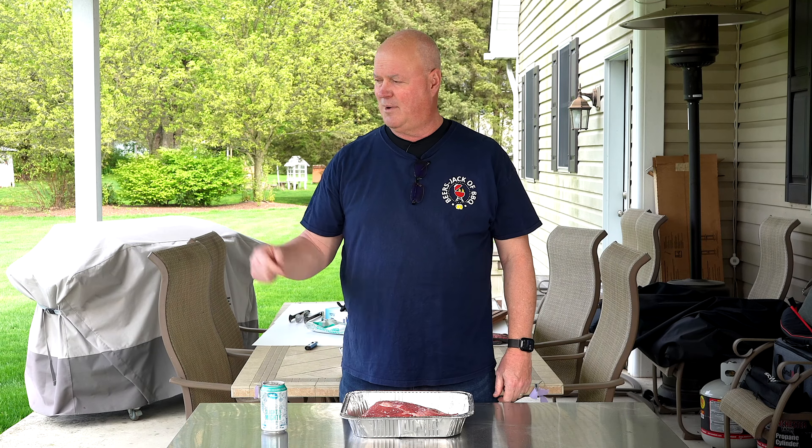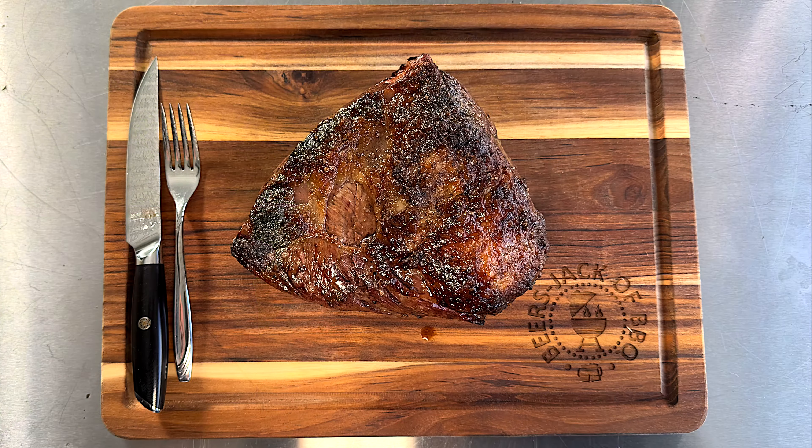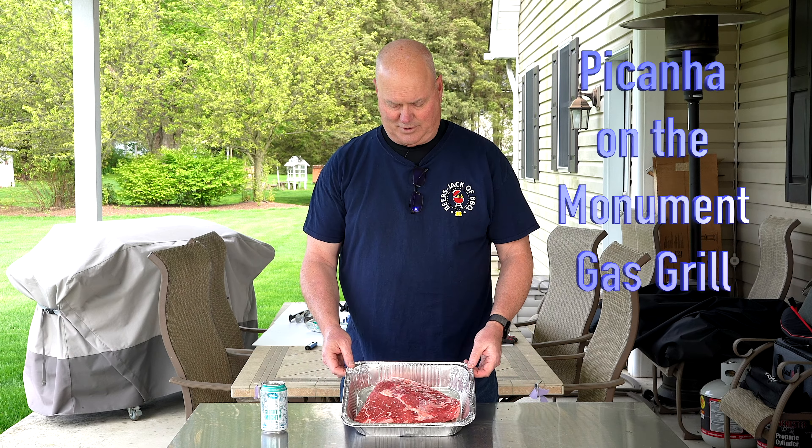Hey, welcome to Soda Beers, Jack and BBQ. Check out the picanha we did on the Monument grills. I'm Greg, and the man behind the camera's Jack. We're cooking a whole picanha on the Monument Mesa 400.